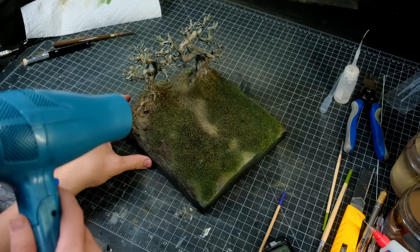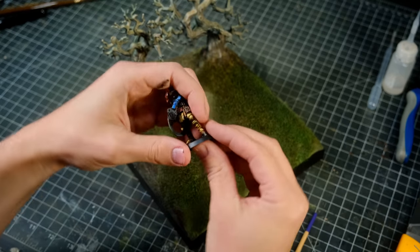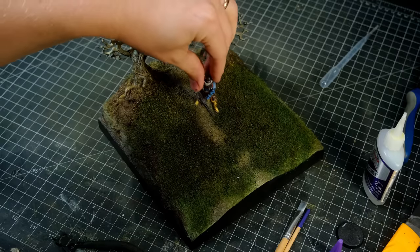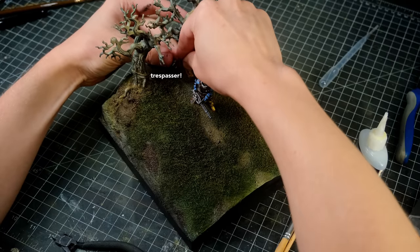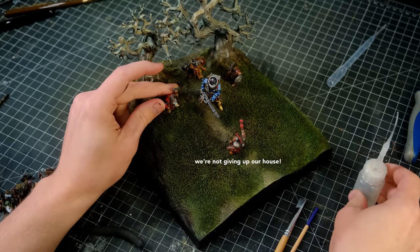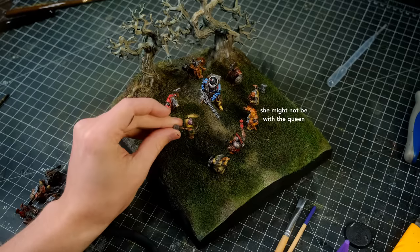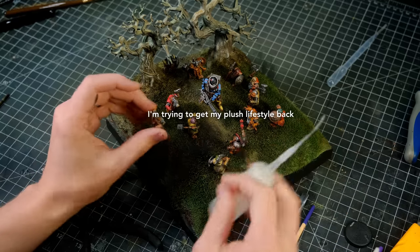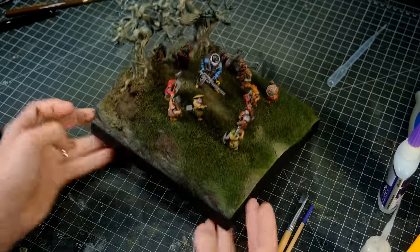After all the paint and everything else was dry on the base, I painted the sides of the diorama with matte black, and the last thing to do was to take Snow White and the seven or so dwarves off their painting bases and glue them in place. After all the minis had been glued into their positions, I called it good.